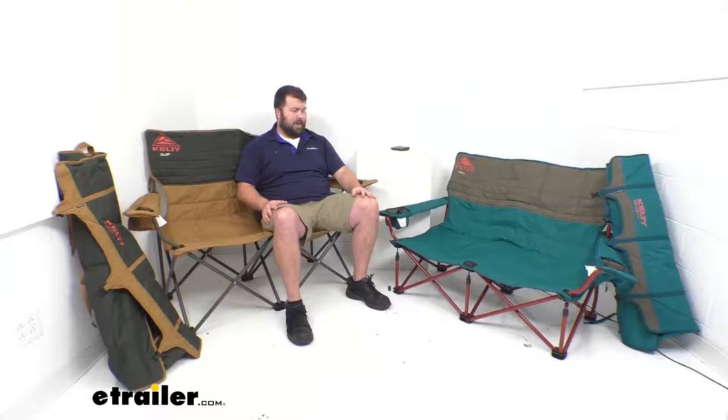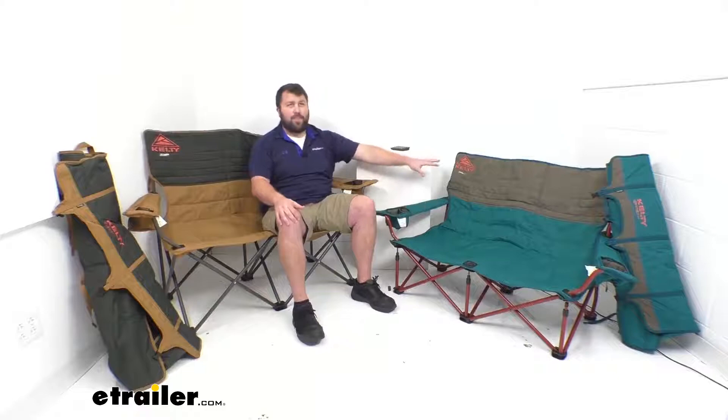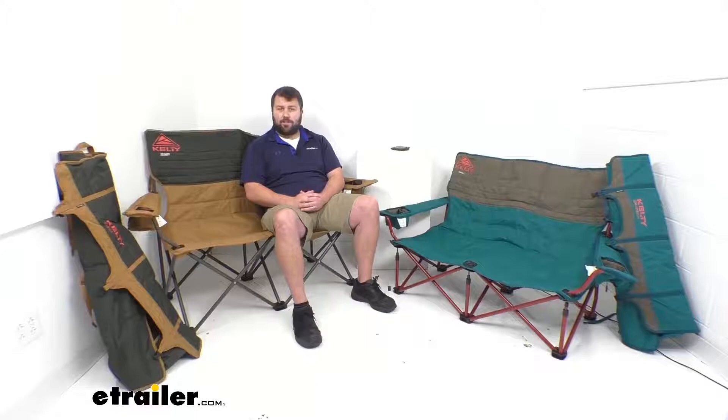These represent two of the possible colors that we have. This is the light brown and dark brown combo. This is the teal and brown combo, so be sure that you're getting the color that matches your color sense.